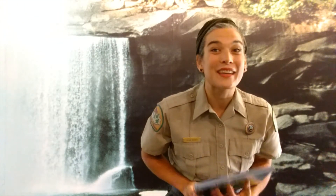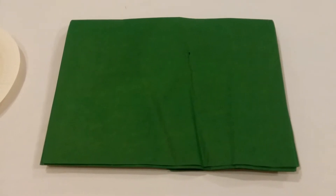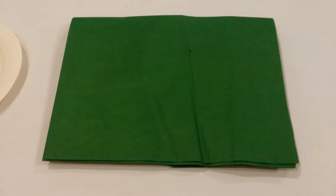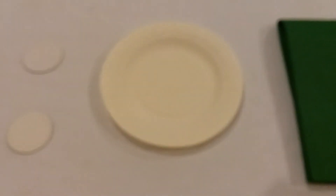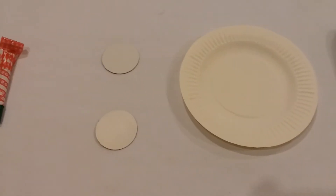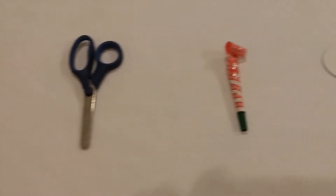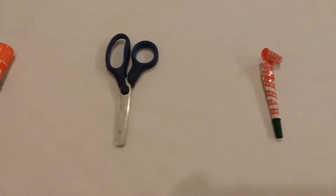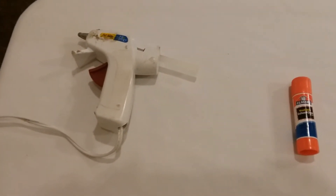I hope you have enjoyed that book. Now let's take a look at the craft that relates to this book. The items that you will need for this craft include green tissue paper, one small paper plate, two small paper circles, one party favor blowout, one pair of scissors, one glue stick.